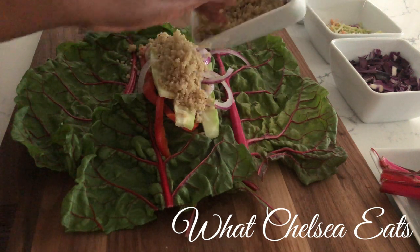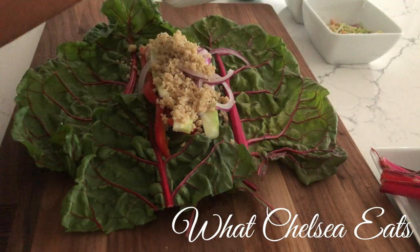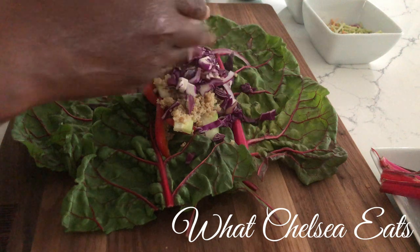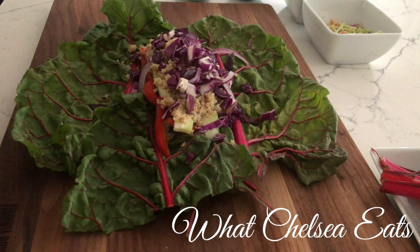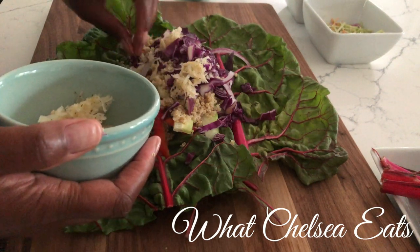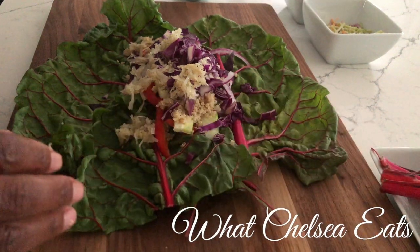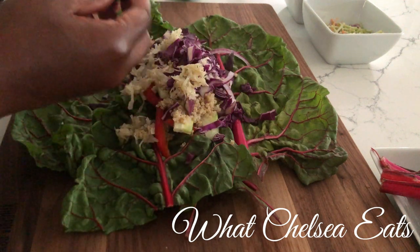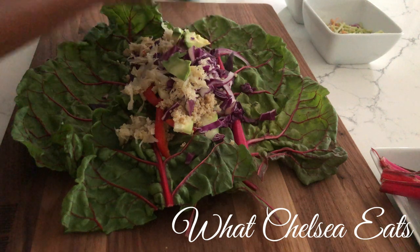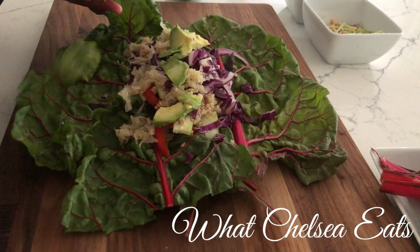I had some leftover quinoa — I normally don't even put quinoa in the wrap, but I had some leftovers, so I'm going to add that. Next, I'm going to add some shredded cabbage for some crunch. You don't have to use red cabbage; you can use white cabbage, Savoy cabbage, whatever kind of cabbage you have on hand. The next ingredient I have is some sauerkraut. I love to put sauerkraut in my salads because it helps as a probiotic for that good gut health — I try to get it in my food rather than taking probiotic supplements. And I have half an avocado, and I'm going to use a quarter of the avocado for each wrap. When you're detoxing, you want to keep your fat very, very low, so that's why I don't put a lot of fat in the wrap.